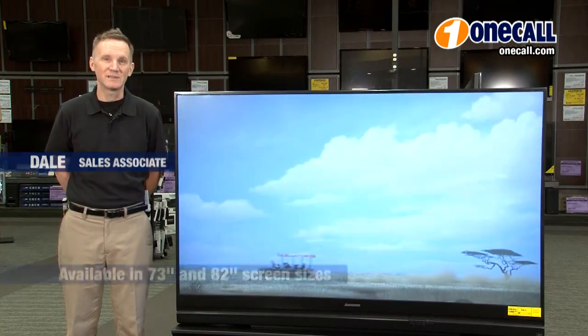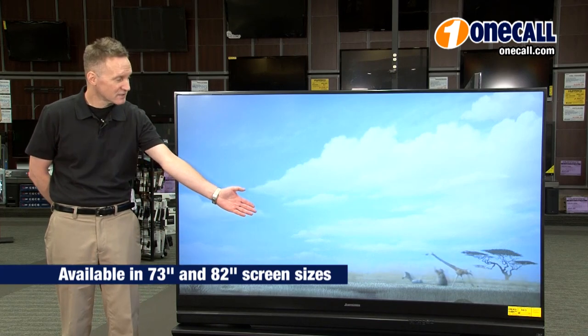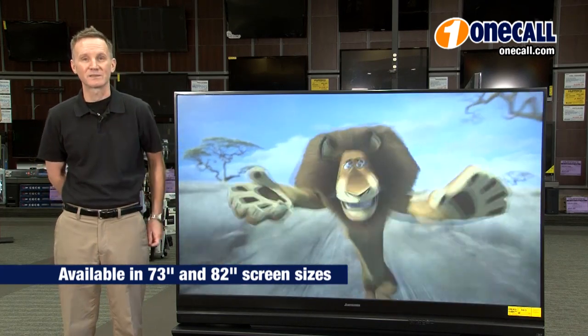Hi, this is Dale from OneCall, and I'm here to talk to you about the Mitsubishi 740 Series 3D DLP TVs, available in large 73-inch, shown here, and 82-inch sizes as well.